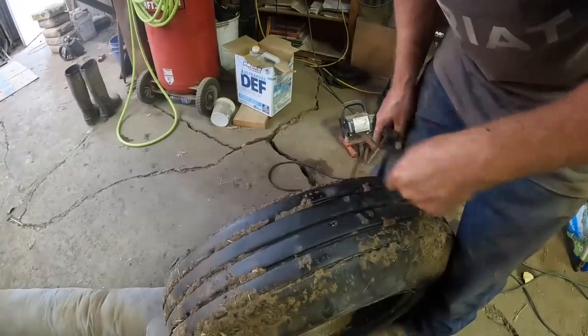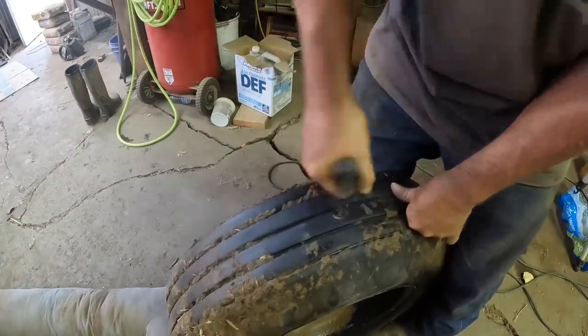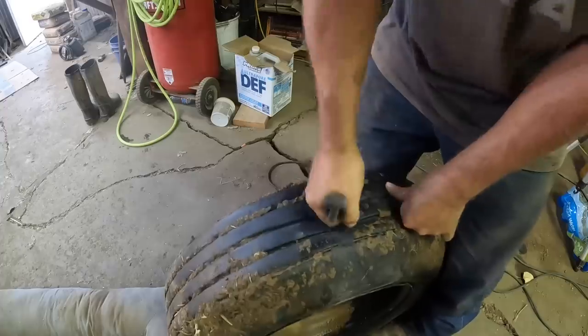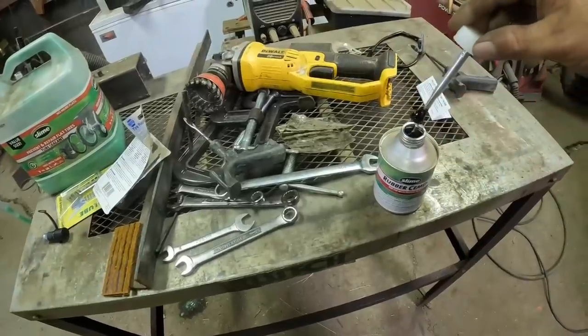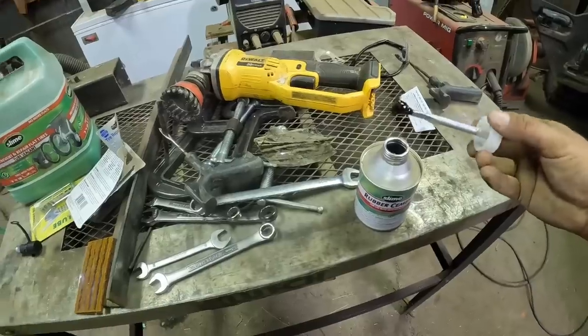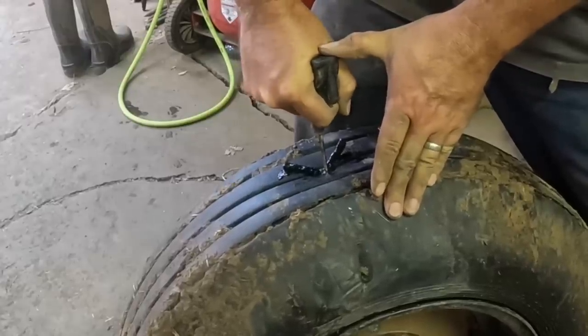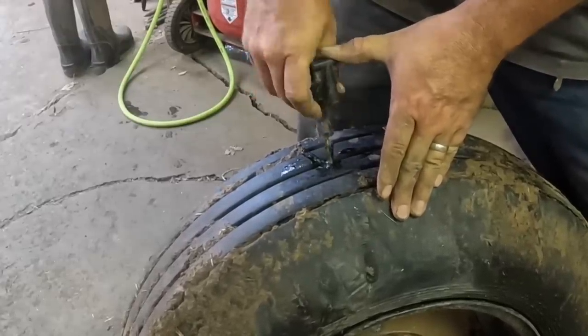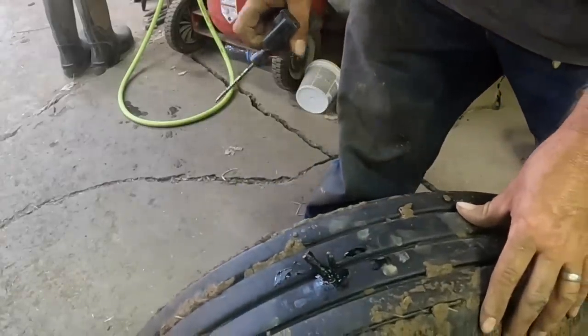Looks like right here was the blowout. I'll just put another plug in there and see if it holds. I'll give that rubber cement a little while to dry before I start trying to put some air pressure in that tire. Now that I have some extra time that I wasn't really planning on having, let's try to make the best of it.